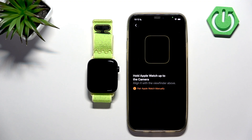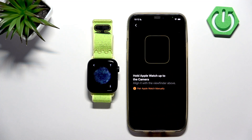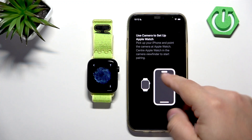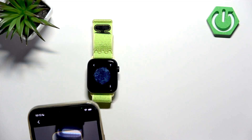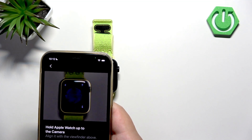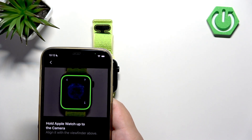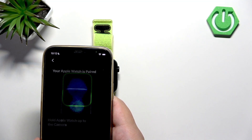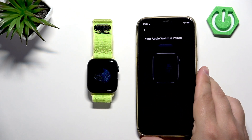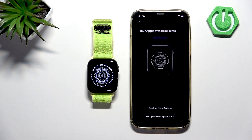Now we need to scan the screen of our watch with the phone, so we need to pick up our iPhone and point the iPhone camera at the watch. Once it's scanned, it will start pairing. As you can see, we can restore our watch from a backup.